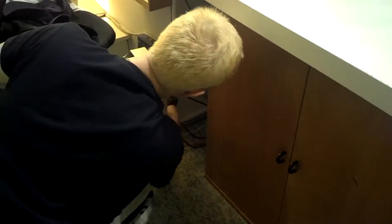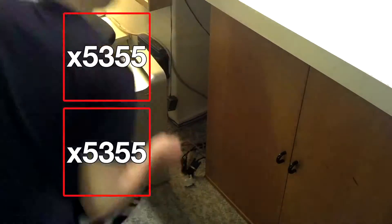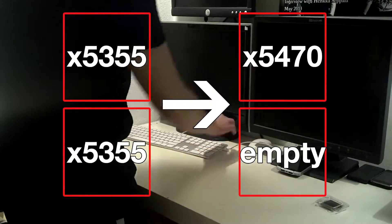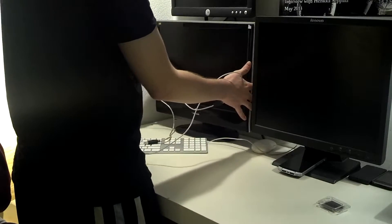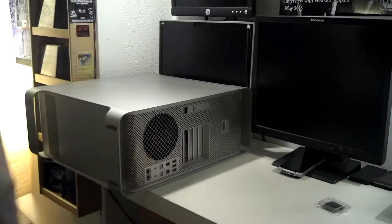On my first attempt I simply disassembled the computer and replaced both the 5355 Xeons with the 5470. This resulted in the machine powering on and revving up the fans, however not achieving the boot chime. So I shut it off.